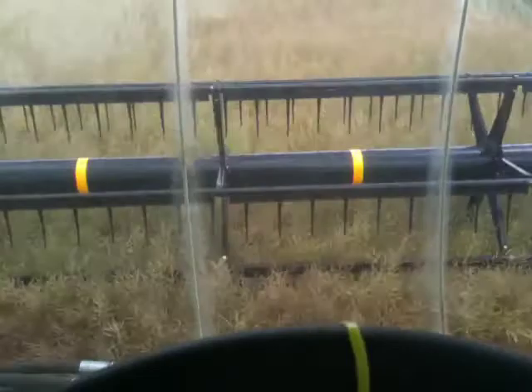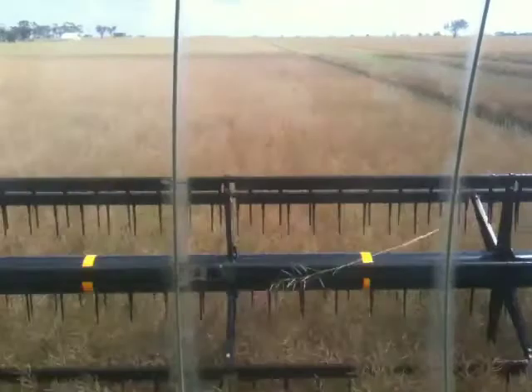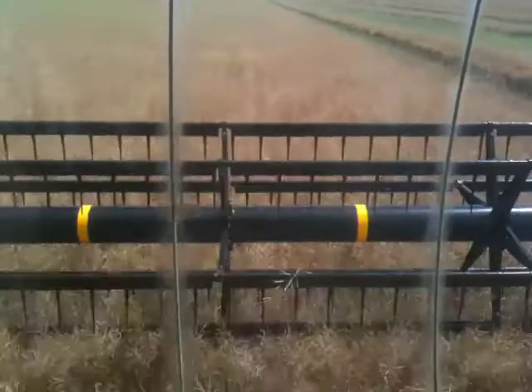Hi everyone. This is Jonathan, your friendly neighbourhood nerd farmer here. As you can see, I'm currently windrowing our final field of canola for this season. It's a pretty nice standing crop that I'm in at the moment, doing this by one of our neighbours.